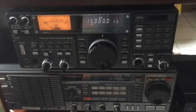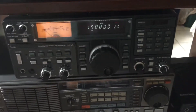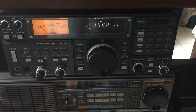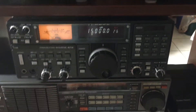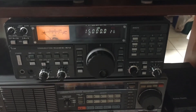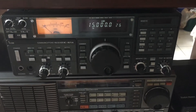I found a gentleman through ICOM USA. ICOM no longer services this radio, but they were kind enough to provide me with a few names of some ICOM authorized repair facilities. I found this gentleman out in Washington State who knew exactly what I wanted to have done. This radio is just about perfect — the R71A is probably one of the finest communications receivers ever built.